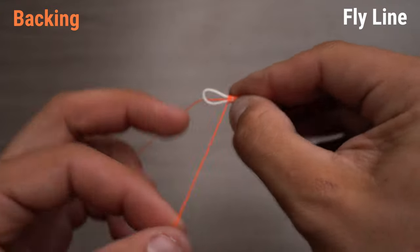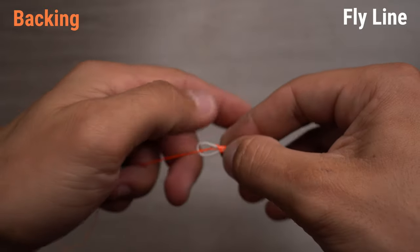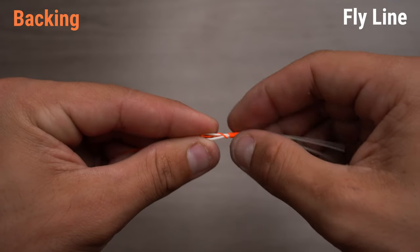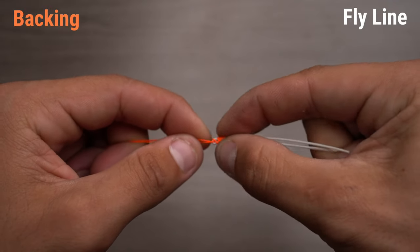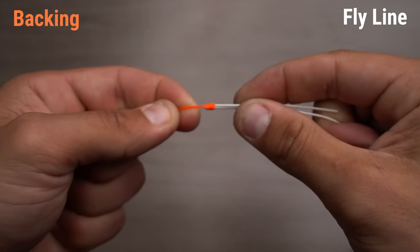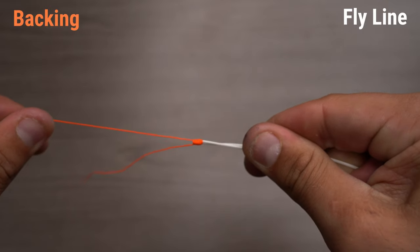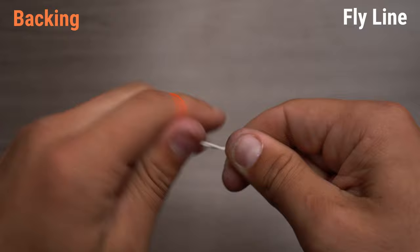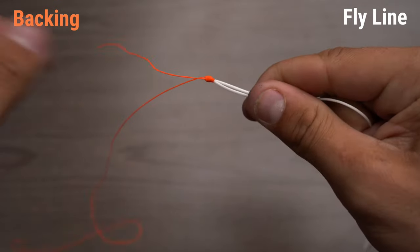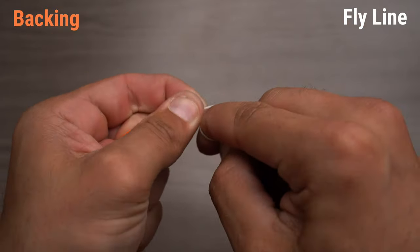Then we're going to put it through the loop with the tag end of our backing. Then we're going to slowly start to cinch down. Before you really cinch down, just slide this knot while pulling both lines to the very end of our fly line, making sure it's as close as we can without falling off. Then we're going to start to really cinch down on this knot, pulling both lines — nice and tight. You could even open this up just a little bit and pull the backing.